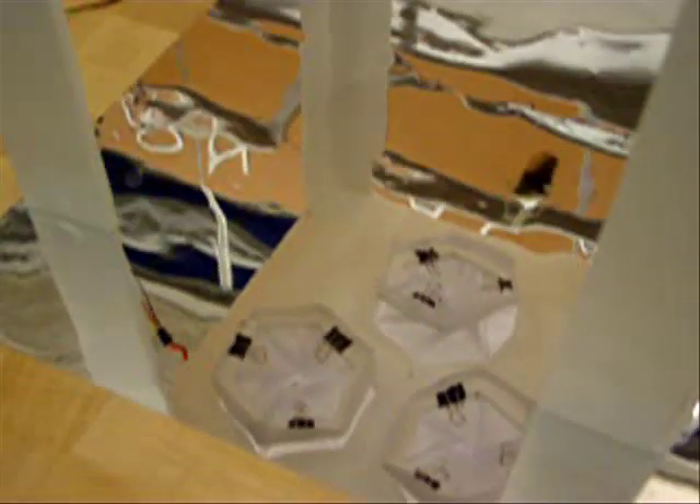You've never seen anything like this. I've never seen anything like it either. There's a mirror down there — look, it's a mirror — so we can see what's going on. It's so spooky.